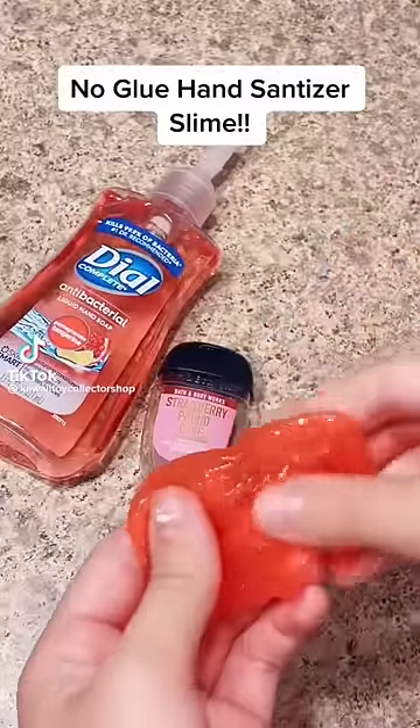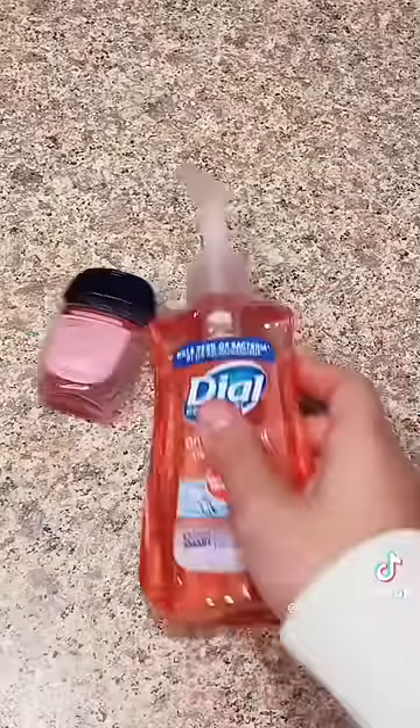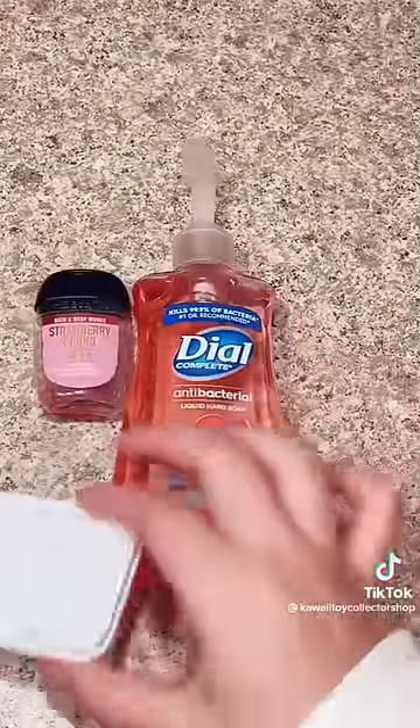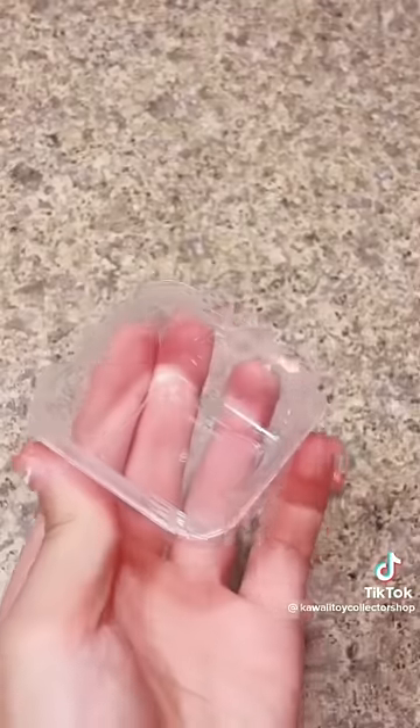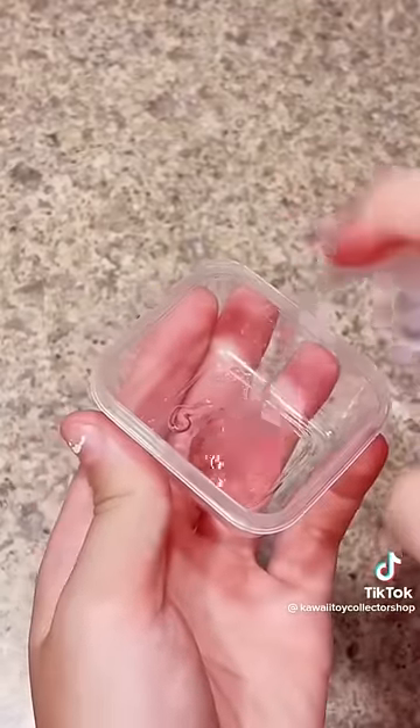Here is how you make two ingredient no glue hand sanitizer slime. The ingredients you need are any type of hand sanitizer, any type of hand soap, a bowl or plate to make your slime in, a mixing tool, and optional food coloring.